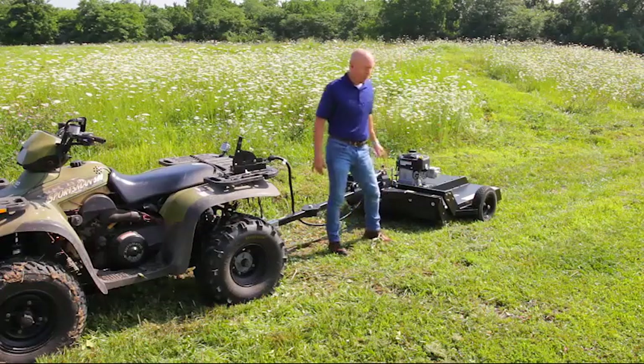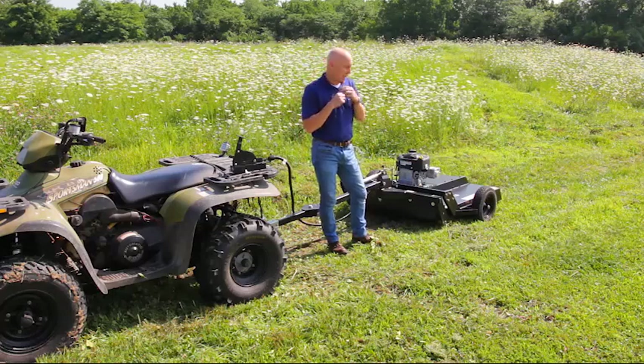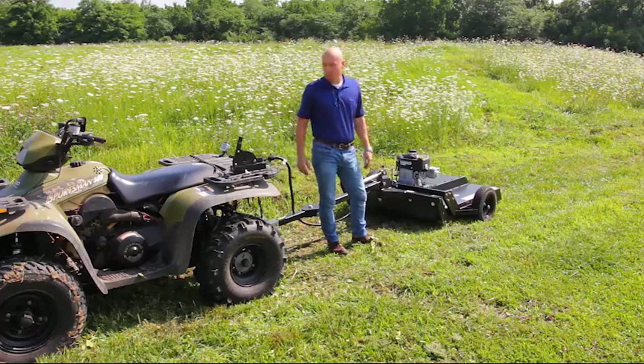There you have it — a quick preview and overview of the Swisher RC 115-44 44-inch Country Cut Brush Mower.